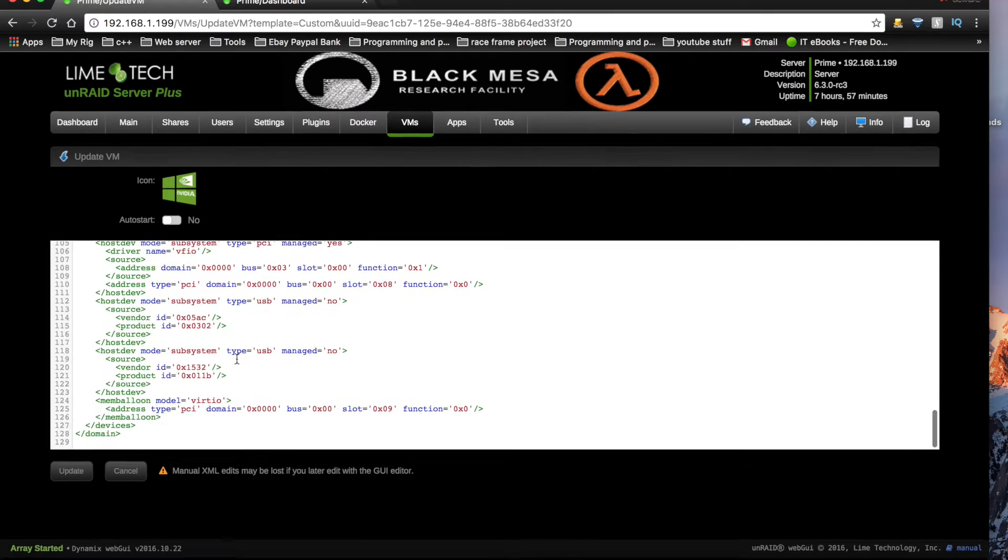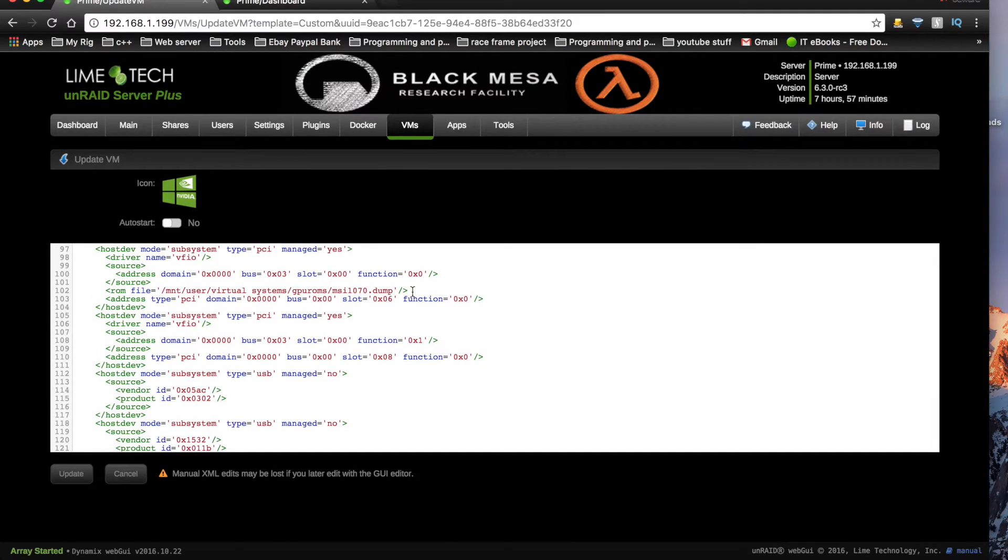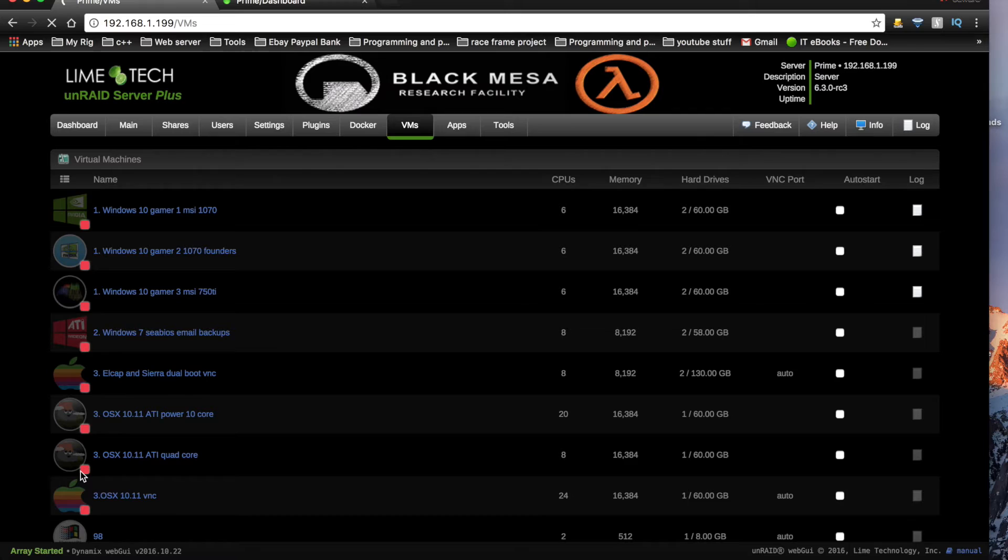Scrolling down the XML file a bit further, you'll see that I've passed through the ROM file for the primary graphics card. That's because I don't have any integrated graphics and my primary graphics card is an Nvidia. If you don't know about doing this, please see my other video about this.